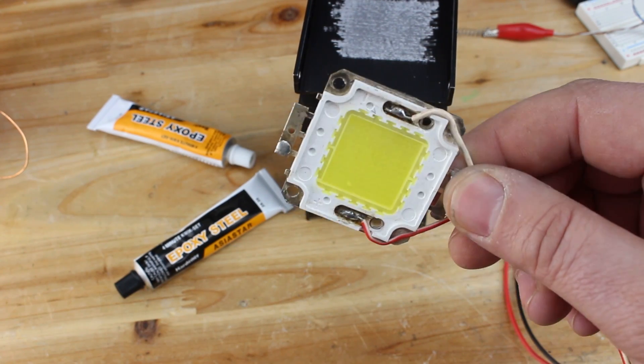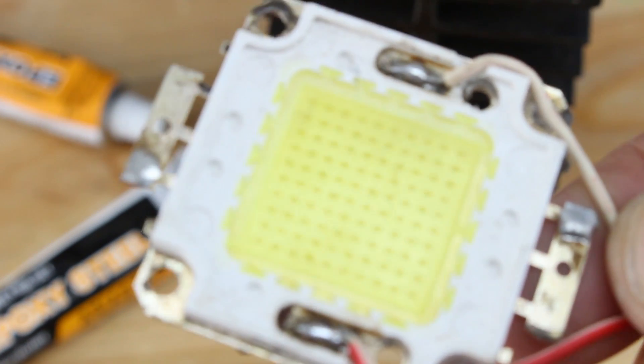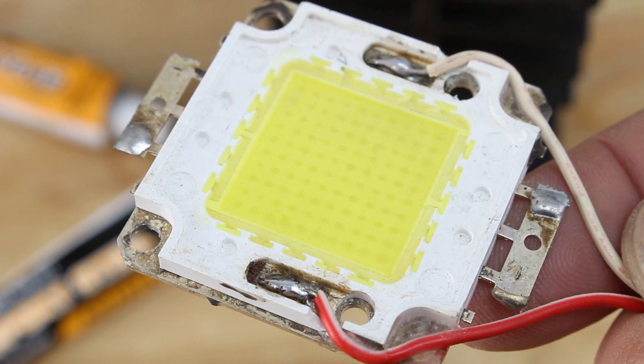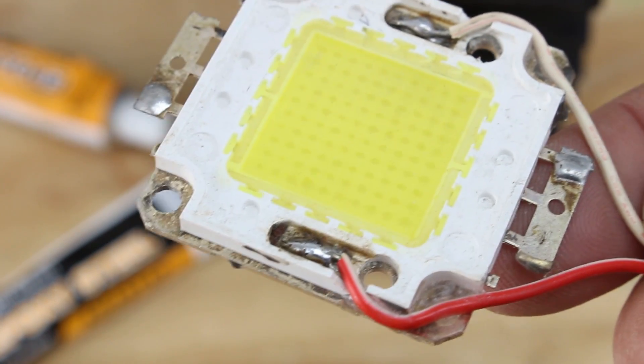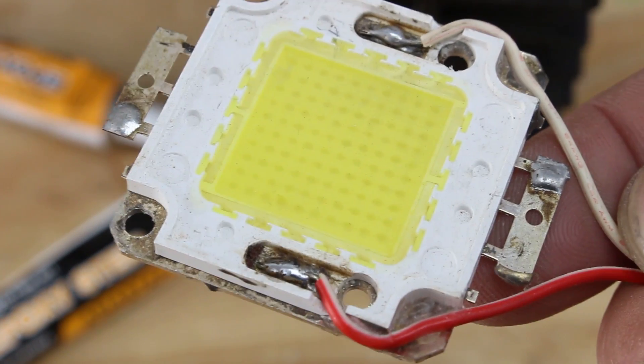Hello Hacktubers. This is a 100-watt LED chip that cost $5, purchased from eBay. This chip works from 30 to 34 volts and gives cool white light, drawing 3 amps of current, or 3000mAh.